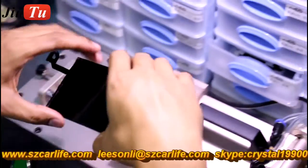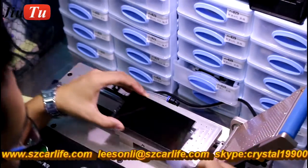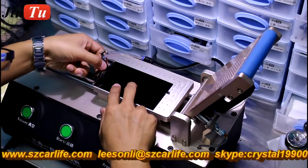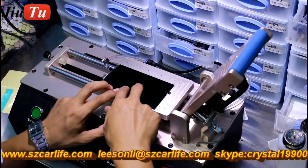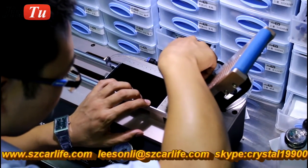Then use this fully automatic film laminating machine to put back the polarizer film on the LCD screen. The first step is to do the alignment.